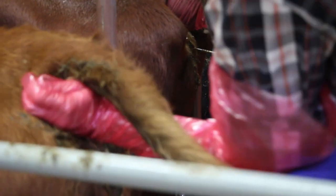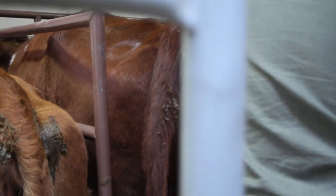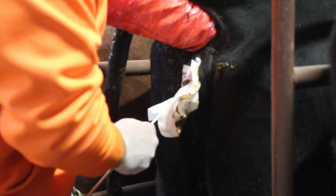Then you're going to go to the cow, put your hand in, and feel for the cervix. Once you find the cervix, you insert the gun, finding the cervix. Once you get all the way through the cervix into the uterine wall, you insert the semen, pull out, and the cow's good to go.